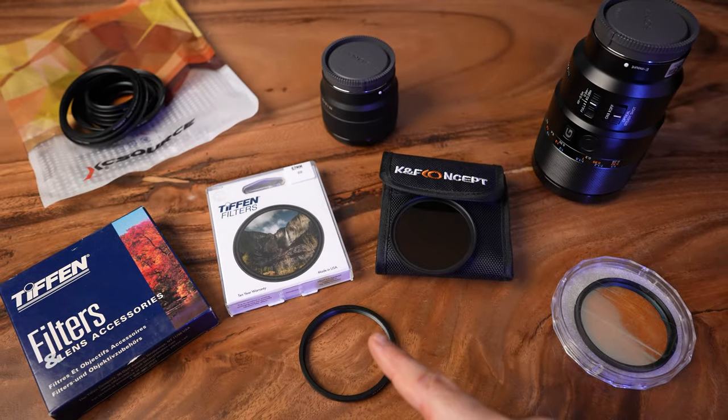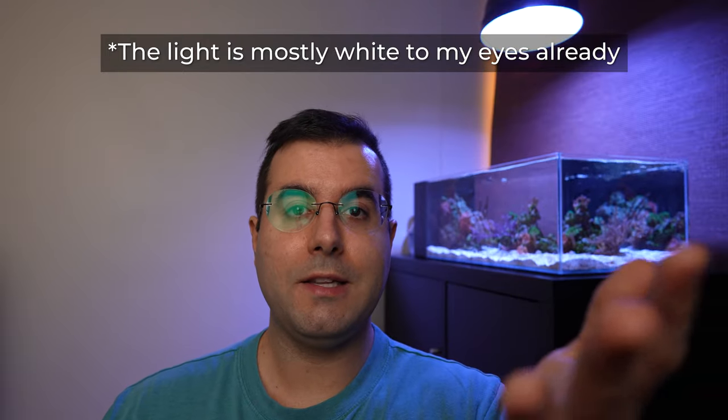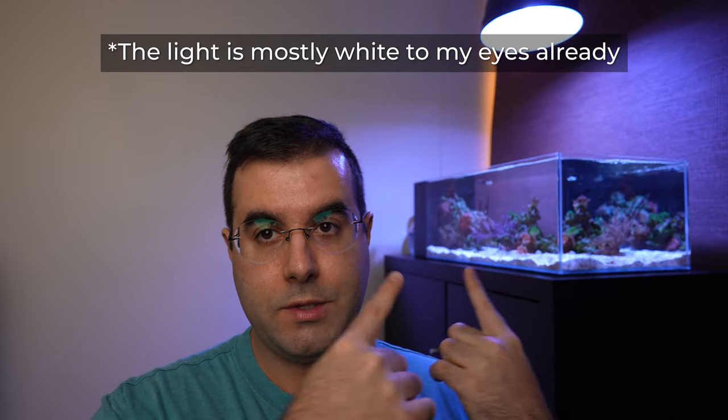I'm going to make a comparison between these orange filters for reef aquariums to see if any one of them is better than the others. Now here's the thing — a lot of people ask me what kind of orange filter I use, and honestly I don't use any. I just use the white balance from the camera, set it at around 10,000 Kelvin, and that resolves the problem.